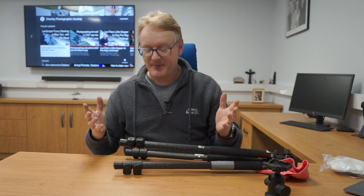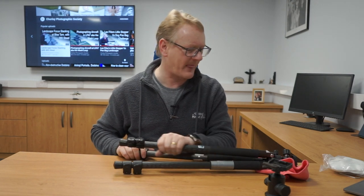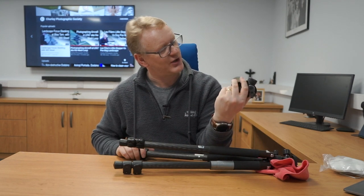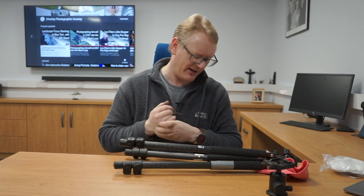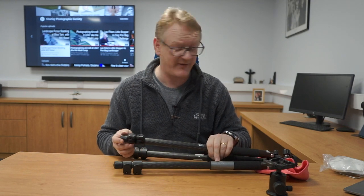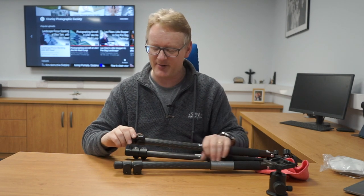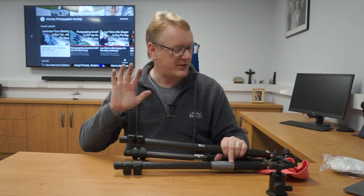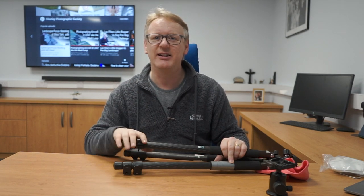So here I've got a tripod. It's a carbon fibre tripod and it's made by a company called Giottos. I am familiar with the brand — it's not one I've owned, to be fair, but I've heard of it. And this tripod is carbon fibre but it has the clicky legs. So I'm going to show you today how to clean these tripods.